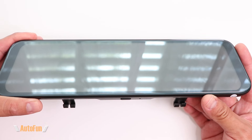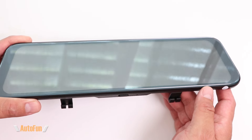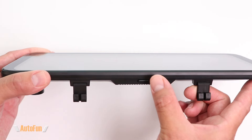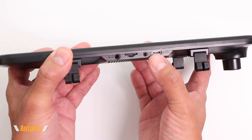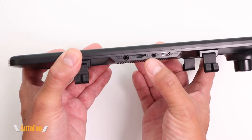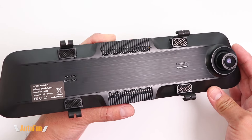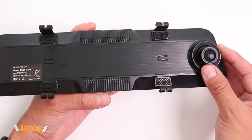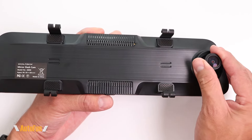Here's the Wolfbox GA50 mirror dash cam. Like all mirror dash cams, this can be used with the screen off and will look and act like a normal mirror, or we can turn the screen on and this becomes a digital mirror, controlled with this button right here. Towards the top we have several input ports: a USB-C port for power, an input for the rear camera, and a slot for the memory card. The back has a very clean elegant design, and we have the front imaging sensor which is capable of recording in 4K. We can also aim the camera to adjust the angle.